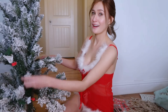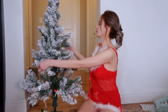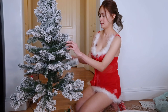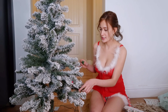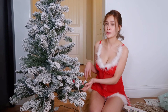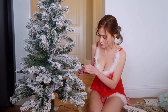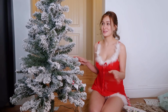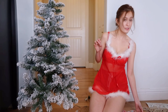Ayusin muna natin siya. Meron na siyang kasamang Christmas lights. I think kailangan lang natin siyang ipag-connect, since wala yung taas, pati yung baba. Mamaya na natin siya papaylawin pag tapos na ako mag-decorate, para mas maganda. Pwede na tayo mag-start mag-decorate.